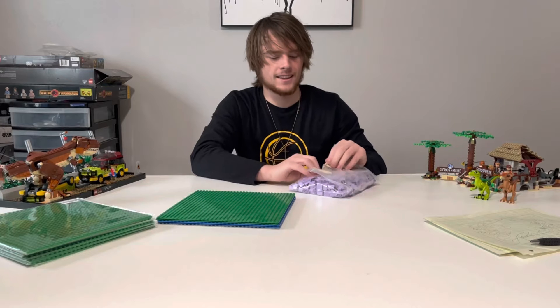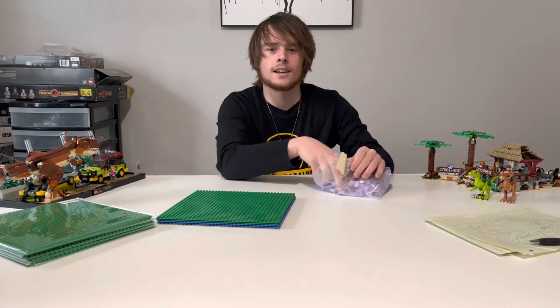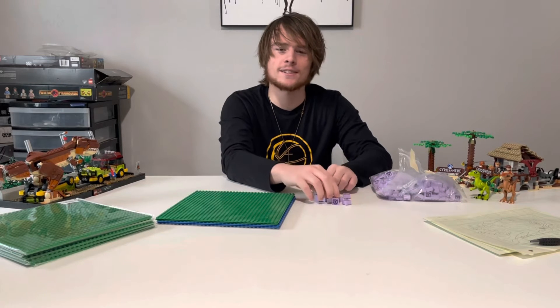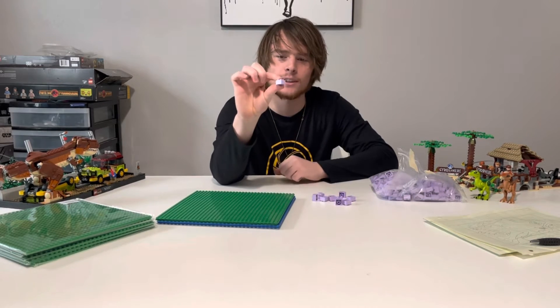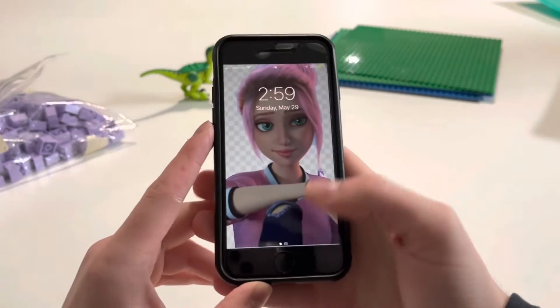I actually really like the color of these bricks, but they're gonna be under a green plate so they'll never be seen. They're just these really cool lavender purple - I thought that was interesting.